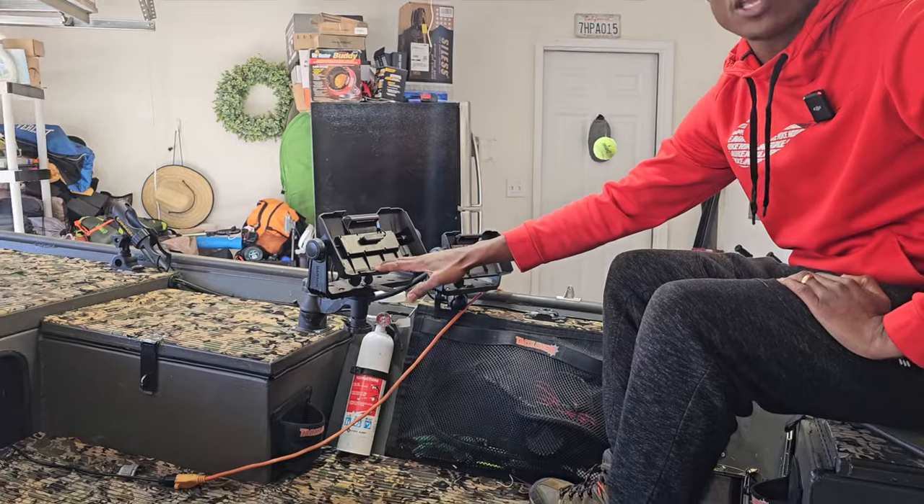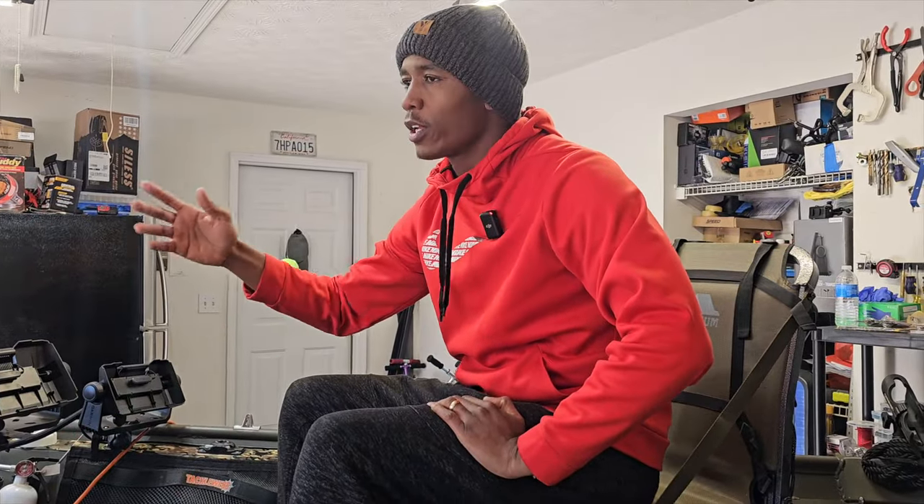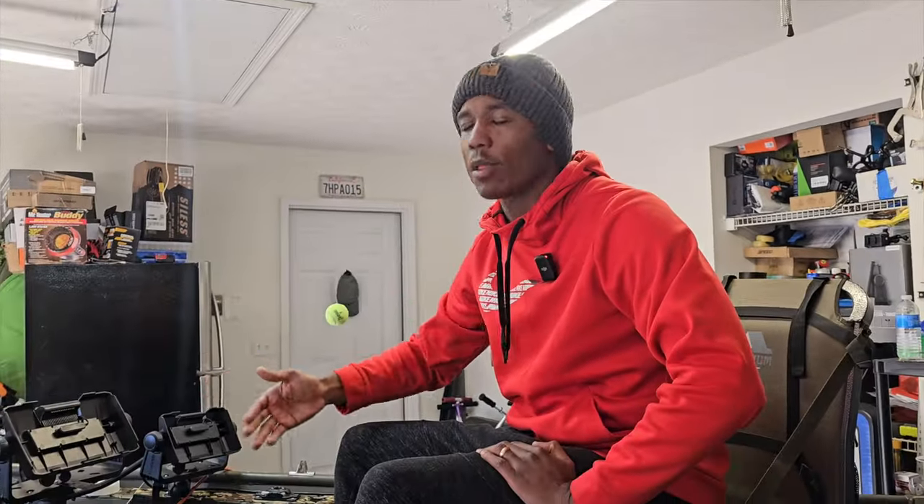Go ahead and get yourself a fish finder right now. With the holidays just passing, you can still find these on sale for under $400. Go ahead and get one — the Garmin Striker is really good. I started with one on my kayak for only $100 to $110. Get something where you have that option.